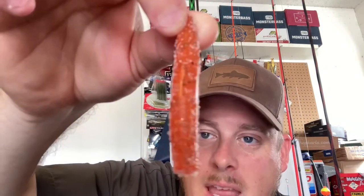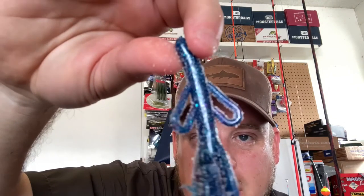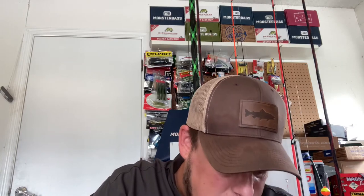We got a little ned rig — it's like an orange with black flake, perfect for the season coming up, Halloween. And speaking of the Halloween season, we got a purple and blue brush hog style bait. His products are really, really good — real juicy. And here we got a blue and purple frog.